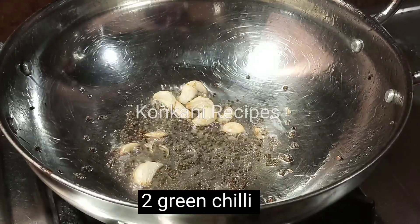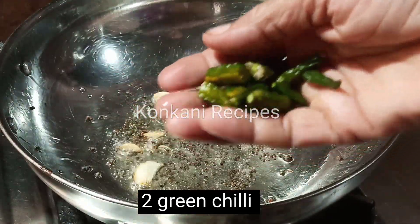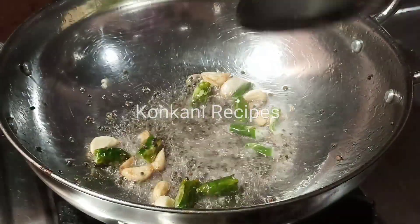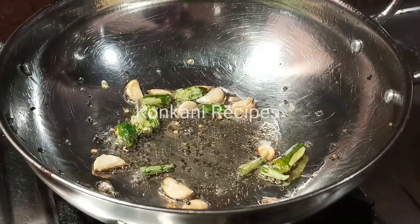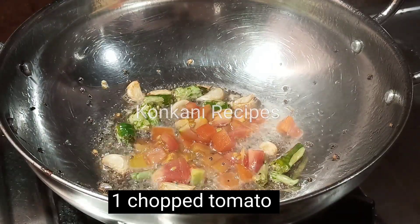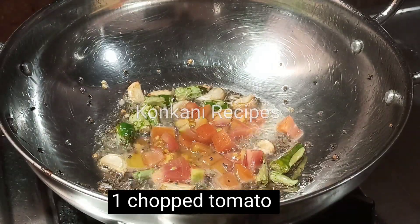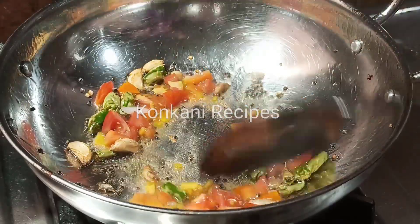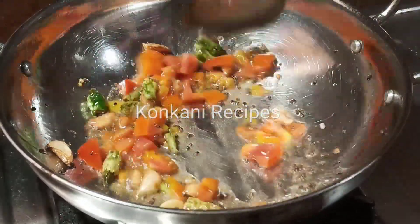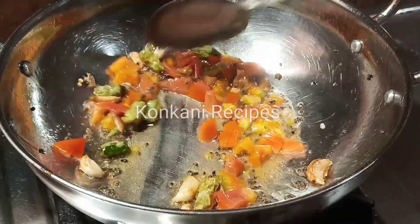I am going to cut some tomatoes in the middle of the day. Please like and subscribe to our channel.